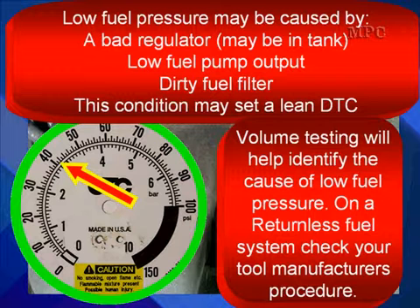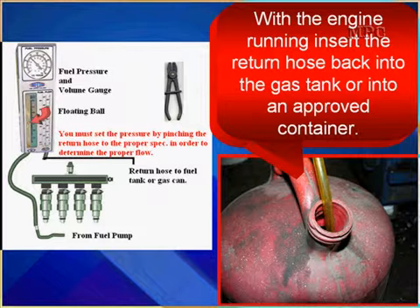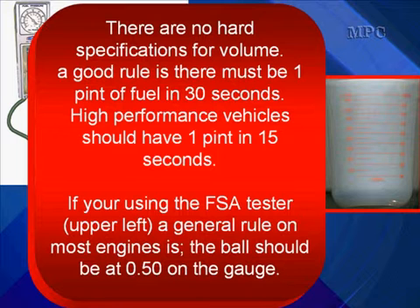Volume testing will help identify the cause of low fuel pressure. On returnless fuel systems, check your tool manufacturer's instructions for the correct procedures. Here we're going to use a fuel system analysis gauge. With the engine running, insert the return hose back into a gas tank or any OSHA-approved container — just don't let it splash all over. There are no hard specifications for volume; a good rule is one pint of fuel within 30 seconds. High-performance vehicles should have one pint in 15 seconds.